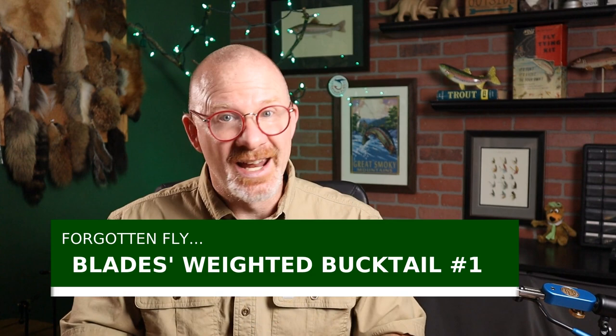The pattern I picked out of this book is a streamer — a very unique pattern. It was created by William F. Blades and first published in his 1951 book Fishing Flies and Fly Tying. I couldn't find much information on this book — I did see one copy on eBay — and I also couldn't find much on William F. Blades other than that he grew up in England. The pattern is called Blades Weighted Bucktail Number One, and there's hardly any information on it out there, so I'm thinking this is truly a forgotten fly.